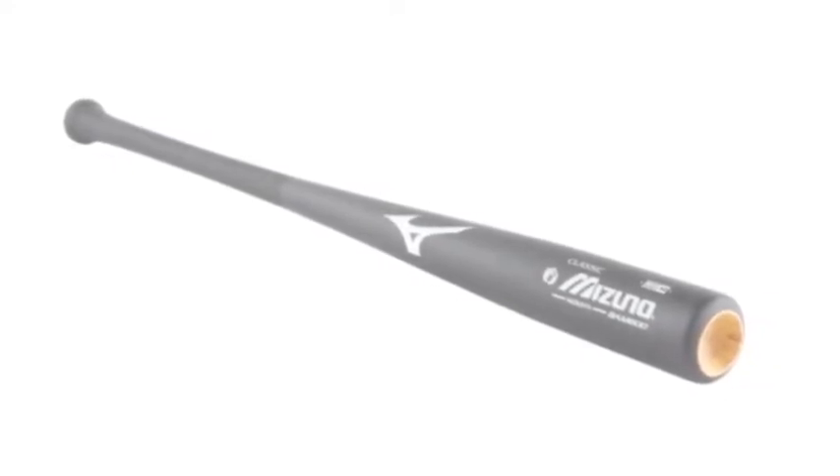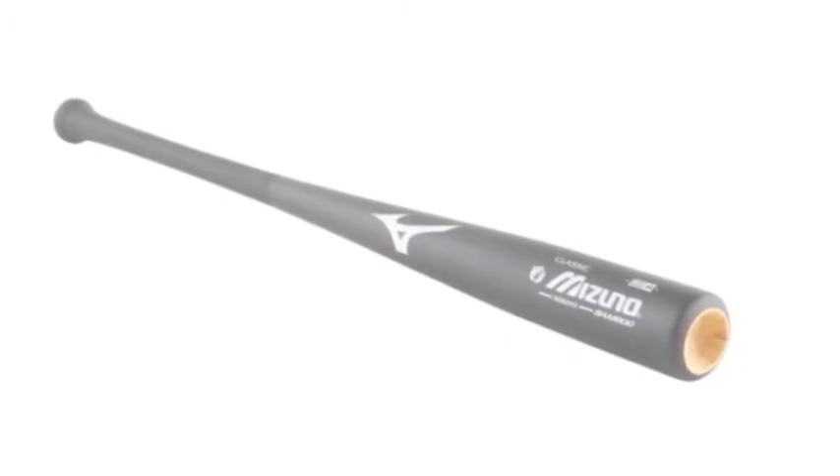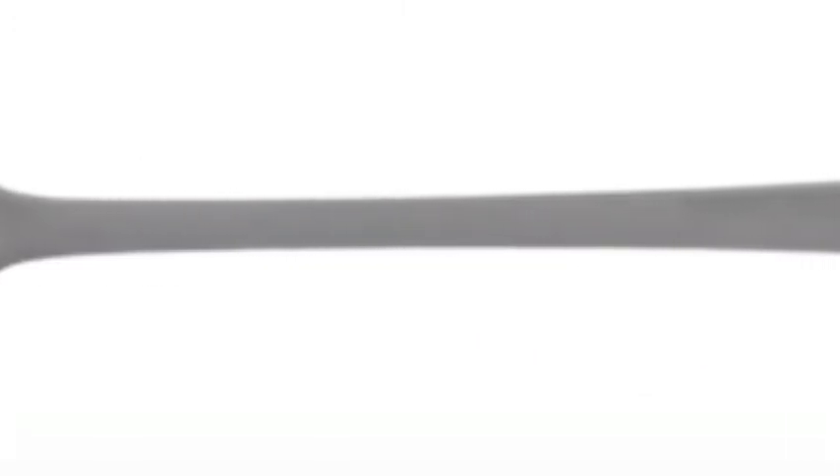Additionally, the bat's cup provides an optimized lighter swing weight. A sanded handle follows suit, landing the better grip and feel needed for flexibility.